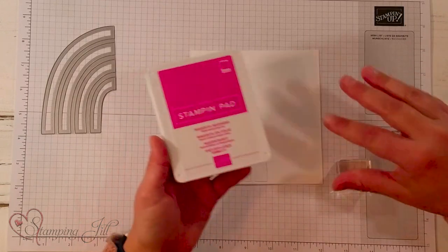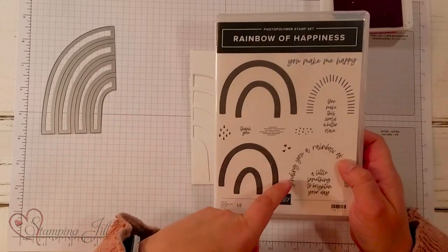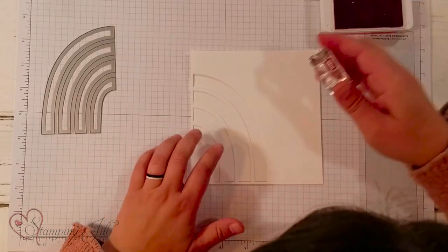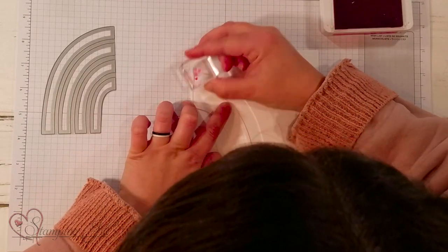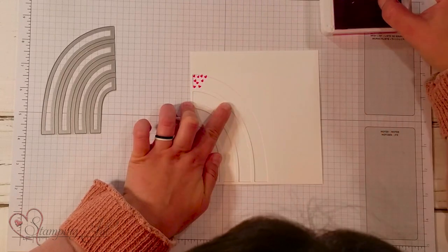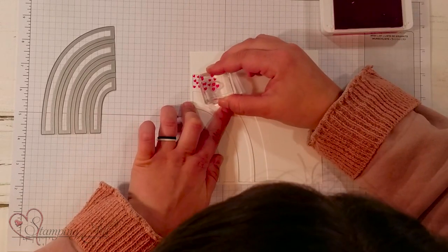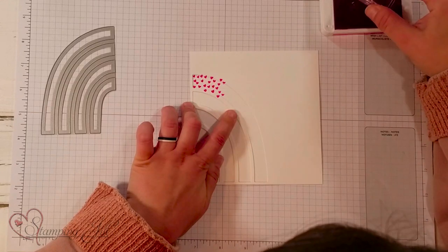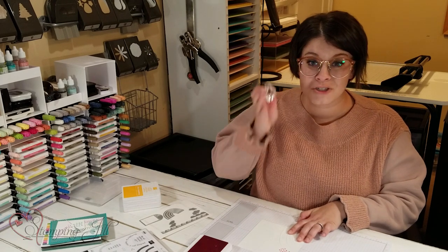I'm going to start with Magenta Madness, using this cute little stamp from the stamp set — these three little hearts. I'll take that in my Magenta Madness and on my longest rainbow arch I'm just going to stamp all of those cute little Magenta hearts, creating that color arch all the way down to the bottom.